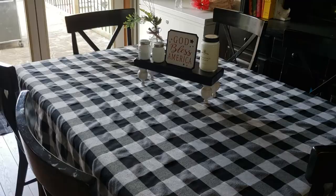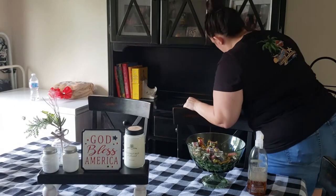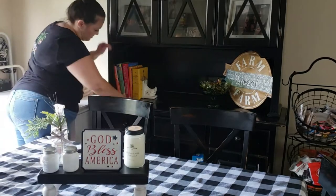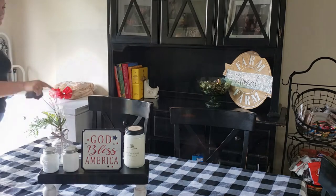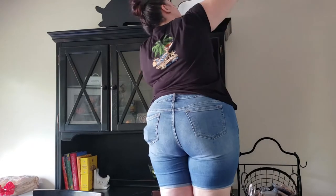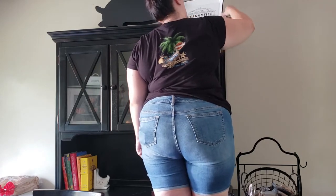This little stand I made, and the salt and pepper shakers, candle, and little floral jar thing are from Bed Bath and Beyond. You'll see I did add the 'God Bless America' sign there, and then I come back and add the 'Home of the Free Because of the Brave' Americana sign back here by my recipe books.